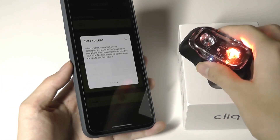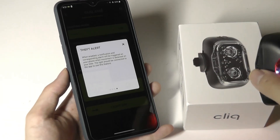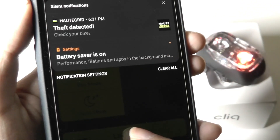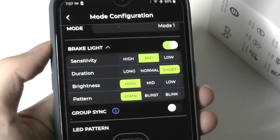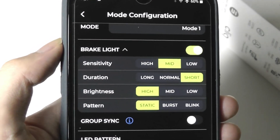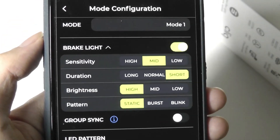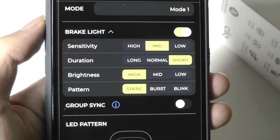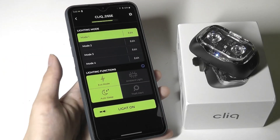Testing theft mode — if you rattle and shake the light a little bit, you can hear the alarm get triggered on the phone: 'Theft has been detected' and an alert is pushed. The brake light can also be customized — you can set it to flash more often for a gentle brake, or set lower sensitivity so it only triggers on a hard brake. Overall it's working pretty well in terms of connectivity.